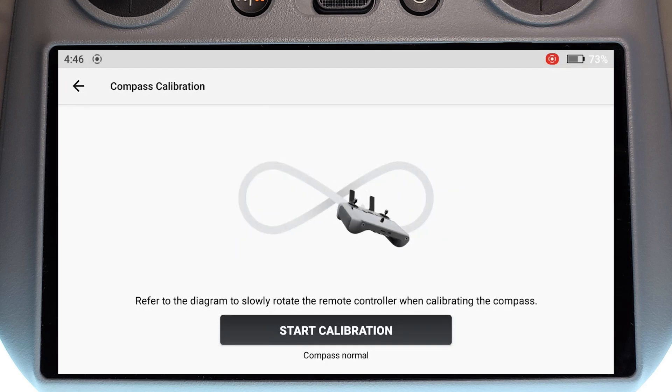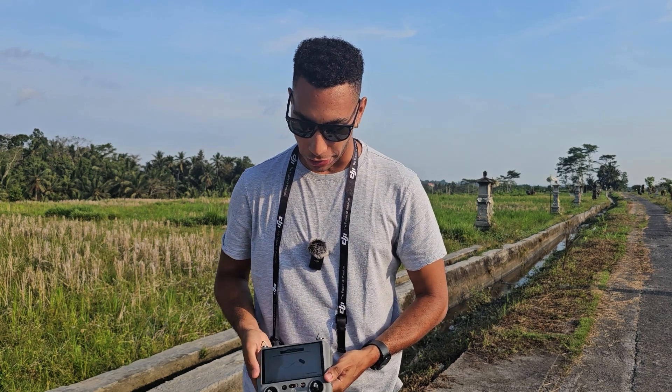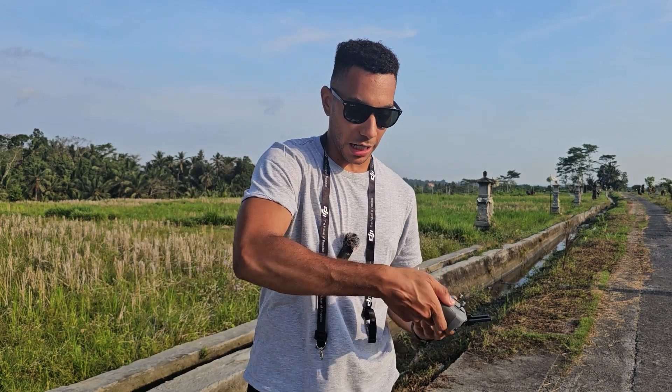Now the diagram you see on the screen can actually be a little bit confusing — I know it definitely caught me out. What it looks like you're doing is holding the radio down and doing this kind of motion with it.